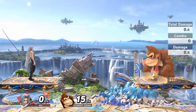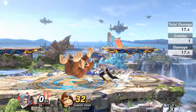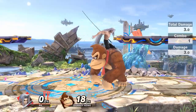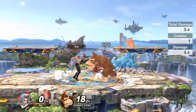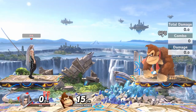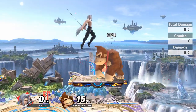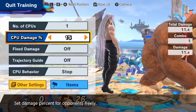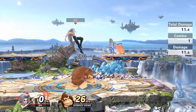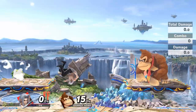Another thing you can use — this isn't directly related to snap locking, but if they have a tech chase potential, you can use up B to jab lock them after the snap lock. So after the snap lock, you up B them. It isn't true, but it does send your opponent into a situation where they're forced to choose a certain option. There's a setup I like to use more: you don't commit to the platform — you do the snap lock under it, which requires precise timing because you don't want to land on the platform.